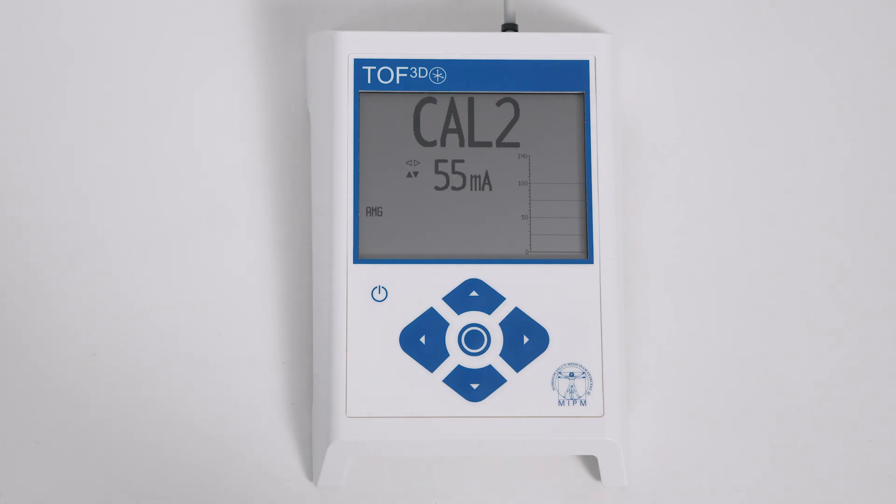After successful calibration, a triangle is displayed in the lower right side of the display. The calibration function determines the supramaximal current for that patient and adjusts the baseline to the patient's individual response. Only calibrate in the absence of NMBA. If the patient is already paralyzed, use the monitor without calibration at 50 mA stimulation current.